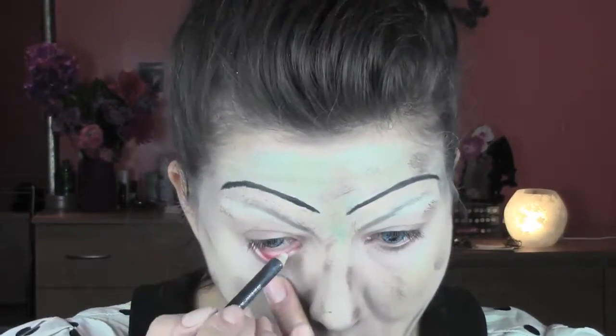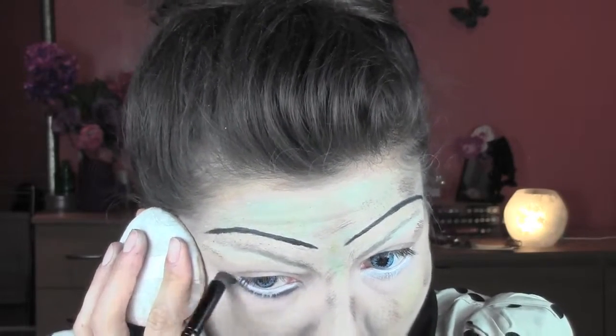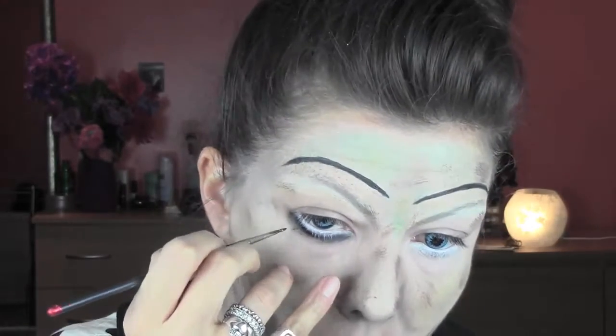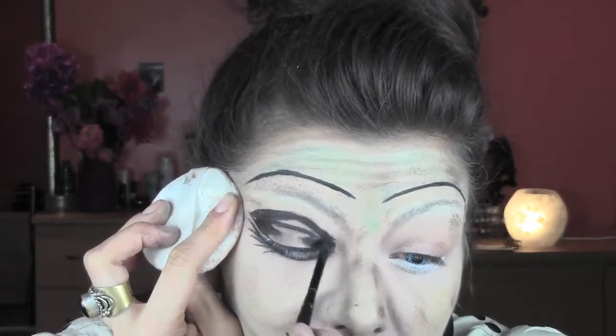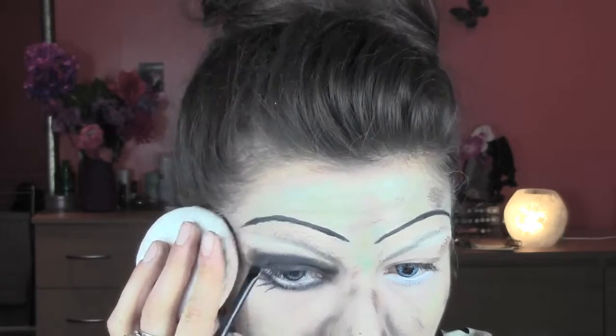To recreate Annabelle's dolly eyes I'm making them bigger, using a white pencil from MAC in the waterline and slightly underneath. Then with MAC Black Track — you can use any black gel eyeliner — I draw a line under the eyes after the white pencil and blend it with a soft brush. Swapping back to the black aqua color and the eyeliner brush, I'm drawing fake lashes under the eyes, always referring to a picture of Annabelle for reference. With Black Track I'm also creating a rounded shape on the top of the eyes to recreate Annabelle's eyeshadow, filling it in with black, then setting with black eyeshadow to help blend the color.